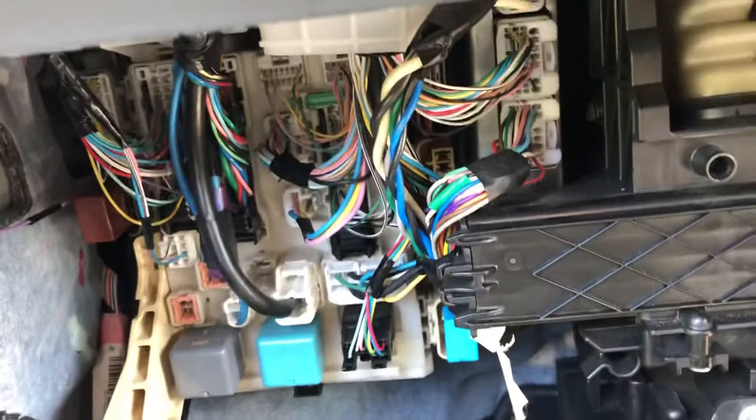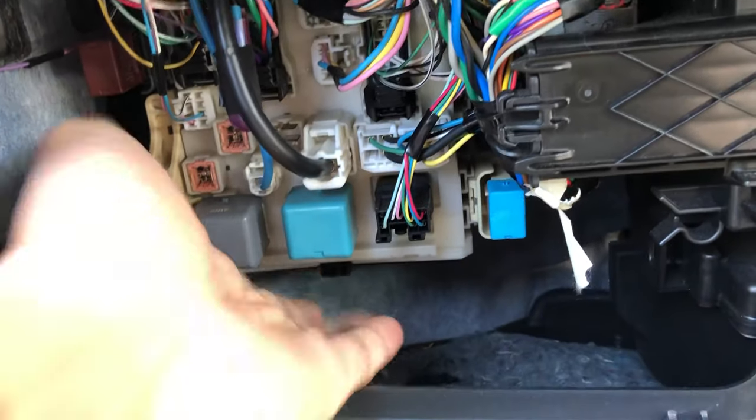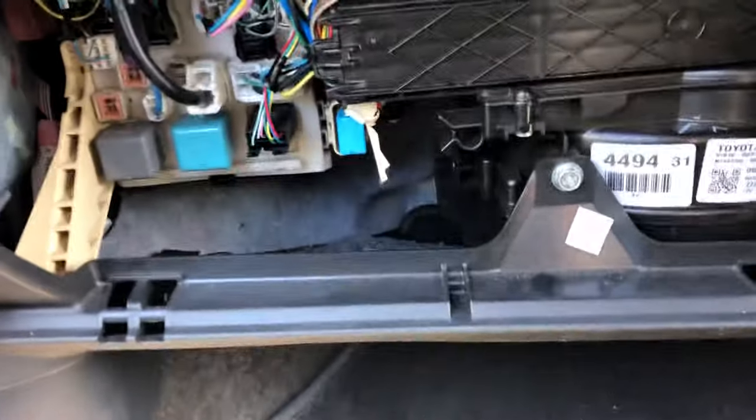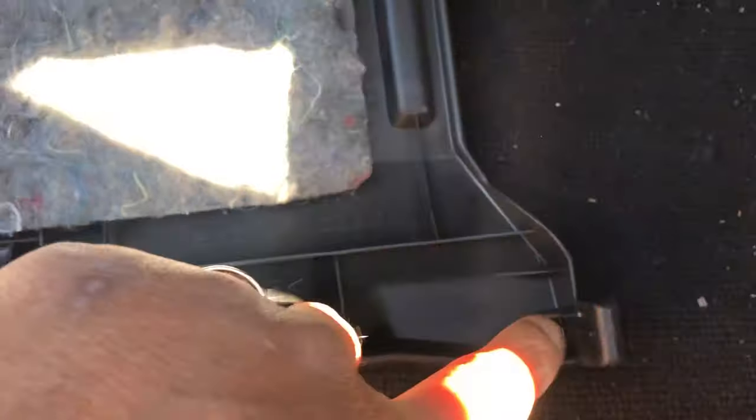The problem is finding which fuse you need. The cigarette lighter fuse is actually underneath there. To get access, move this panel out first, and then you'll see there are three clips — one, two, three. Open all three clips — it's very, very easy.